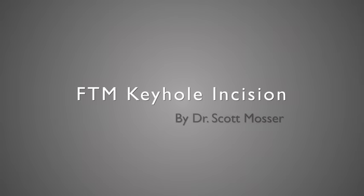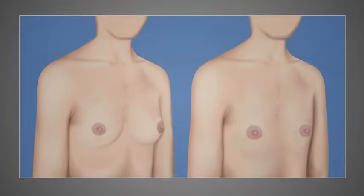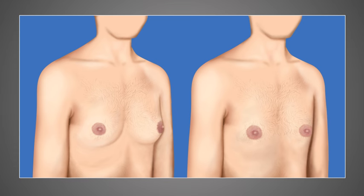Hi, I'm Dr. Scott Mosser, a plastic surgeon and gender surgeon in San Francisco, California. Today we'll be talking about the keyhole incision procedure for FTM top surgery, which on the one hand is a great surgery for minimizing the incisions and therefore scarring of the chest, but on the other hand is a surgery for which relatively few patients are a candidate because this procedure can only be done on individuals with minimal excess skin and breast tissue.